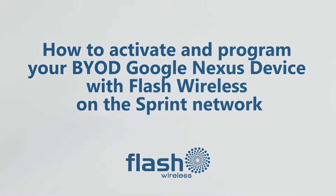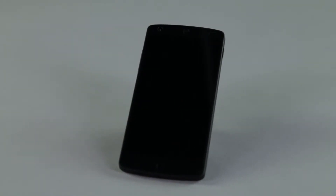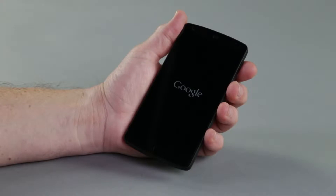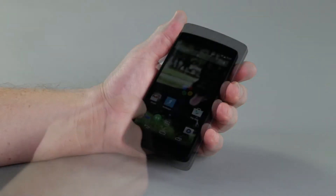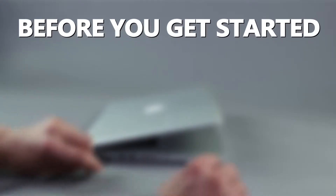Welcome to Flash Wireless. You already have a smartphone that you know and love, and we are making it as easy as possible for you to use your existing phone on our Premiere Flash Wireless S network. In just a few simple steps, this video will walk you through the activation of your Google Nexus smartphone on the Flash Wireless S network.